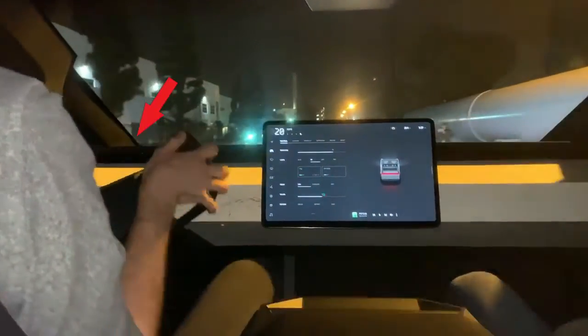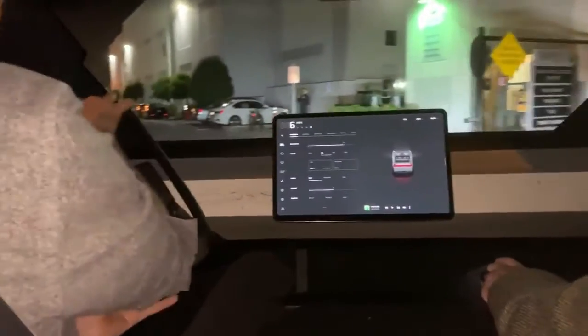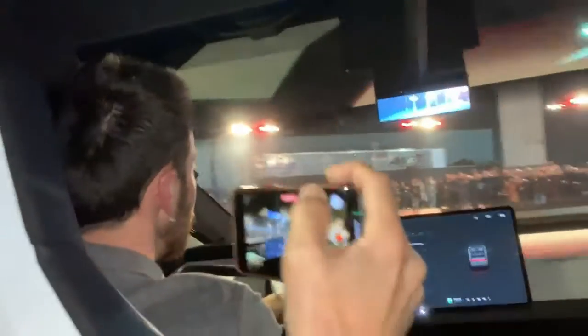We can cater the ride and handling to whatever you want. You can kind of hear the compressor going — that's because we're adjusting the air suspension on the fly. We only get better when we go to corrections. Just went over that bump and you don't even feel it.